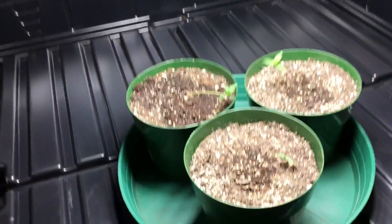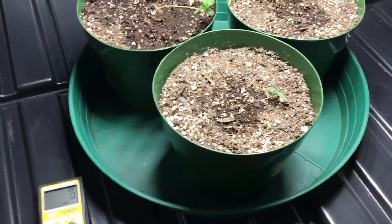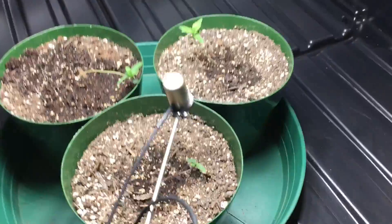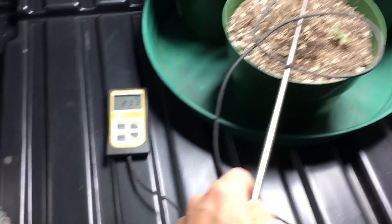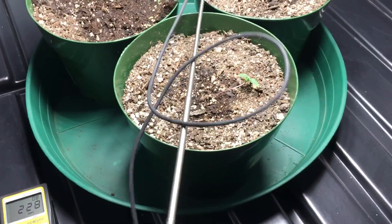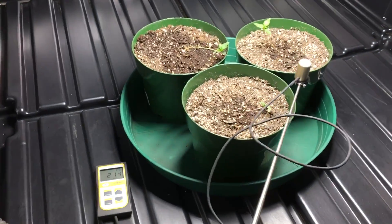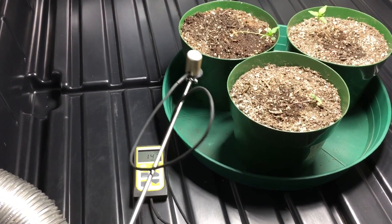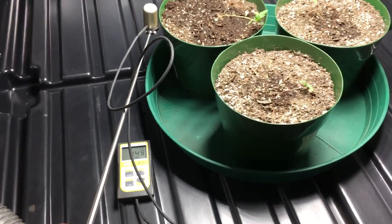One more thing before I go — I want to take some PAR readings. The plants are at about 18 inches right now. It's reading right around 230 PPFD right in the center, and as I move around you can see it's right around 150 at the edges.